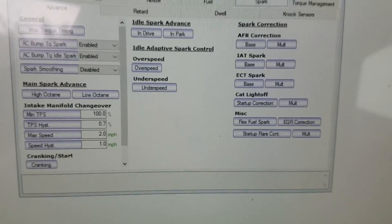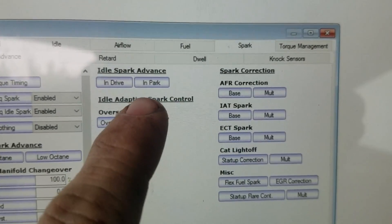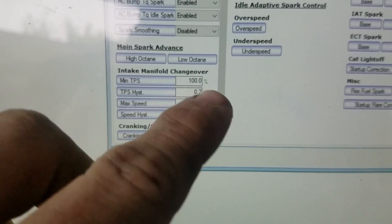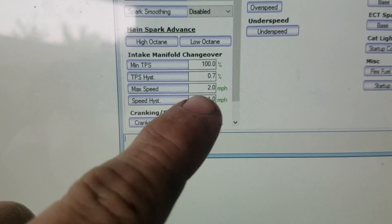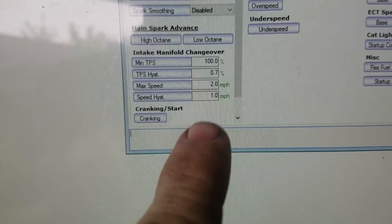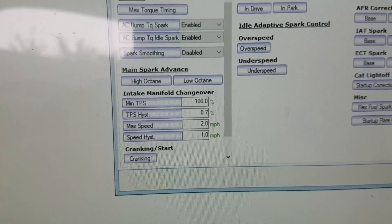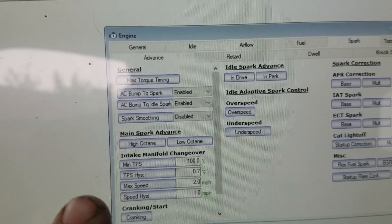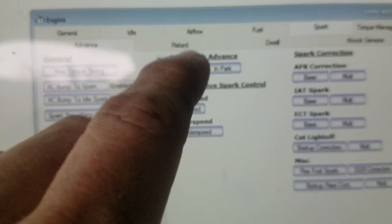I'm going to show you how to do the first step for an automatic transmission. You're going to get into HP Tuners — which is what I use, I'm not sure what EFI Live uses — and you're going to want to set these intake manifold changeover tables. What these do is change from the idle spark advance to the main spark advance. You're going to want to change the min TPS from around two or three percent up to a hundred percent because you're going to be flooring the throttle, and then change the max speed — I think it's around 120-something — down to two miles per hour, so that once you let off the brake it goes from the idle spark table to the main spark advance table.